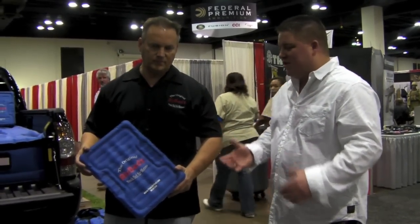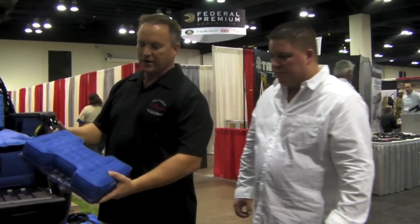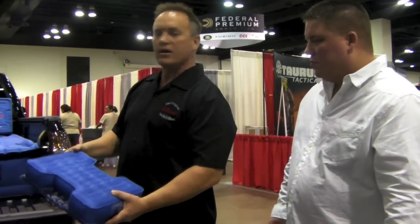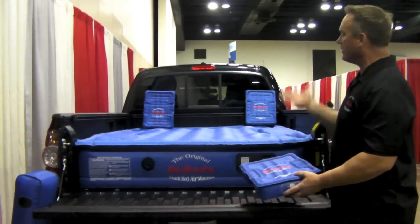What's unique about our air bed air mattress is on the back side of your mattress you've got cutouts where the wheel wells typically are. So with the cutouts where the wheel wells are at, you're now able to utilize the entire back of your pickup truck, now creating a sleep area.